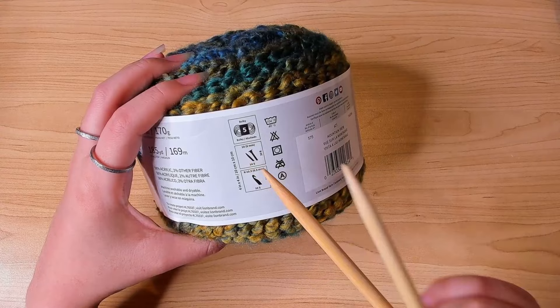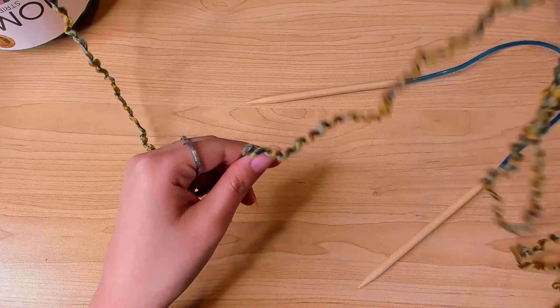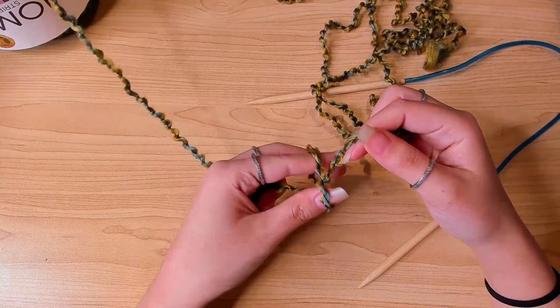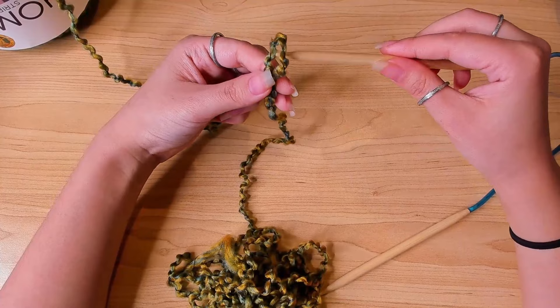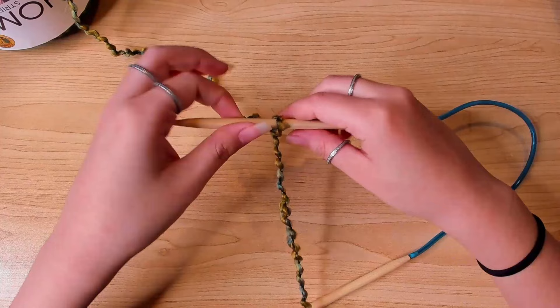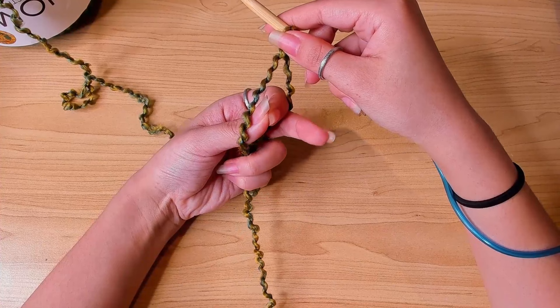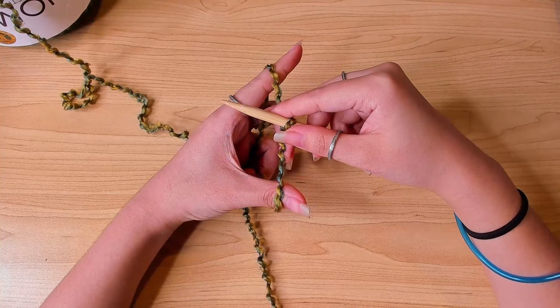We're going to begin from the neckline. I'm going to leave a really long tail — we're going to use the long tail cast on, so I left four times my arm length and then made a slip knot. I'm going to insert my needle in the slip knot with the tail end closer to us like this, and then we're going to cast on. I'll put my thumb and pointer between the yarns and hold the yarns down at the bottom.